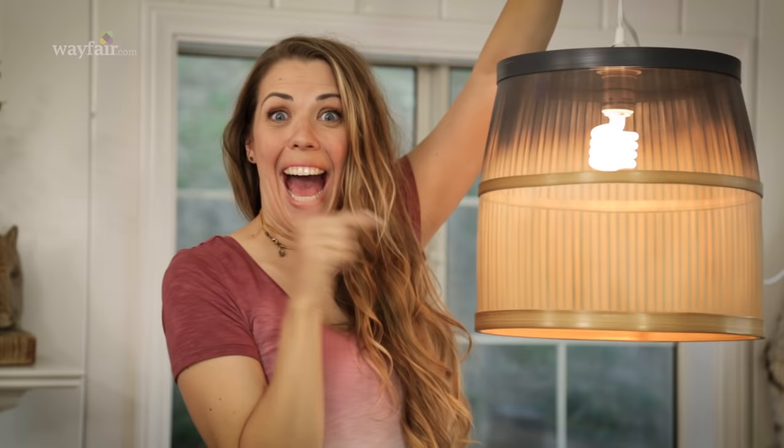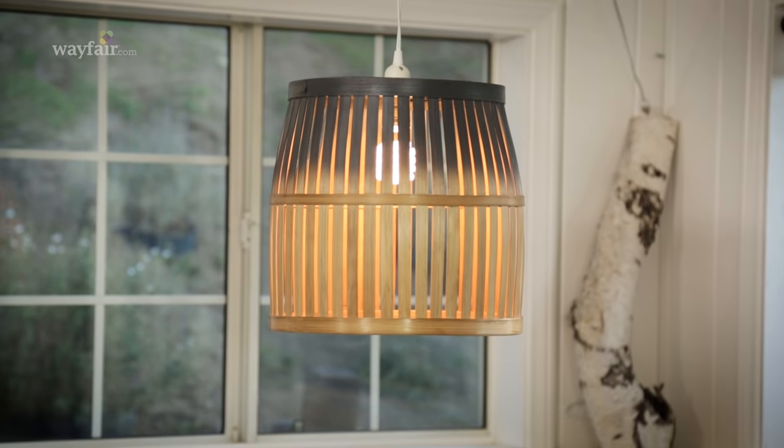Hey guys, I am Mandy Gugler, blogger and DIY Junkie, and I am here today with my friends at Wayfair. We are doing a project! We are making a hanging basket light. Let's get started.